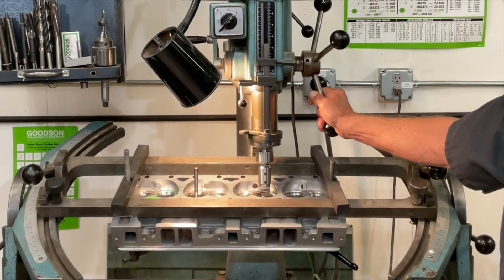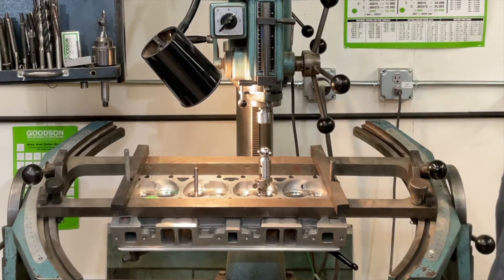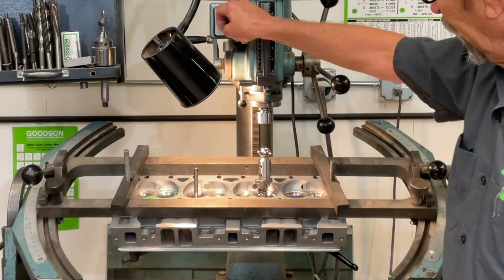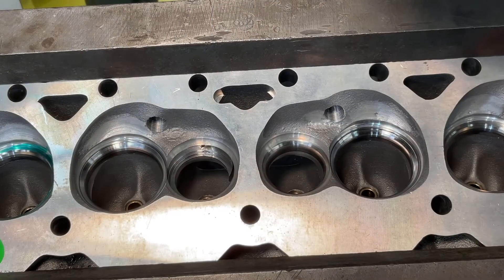You notice we're not getting any chatter like we had on the other one. I think that shows the integrity of this new Saber-Tooth cutter tip.